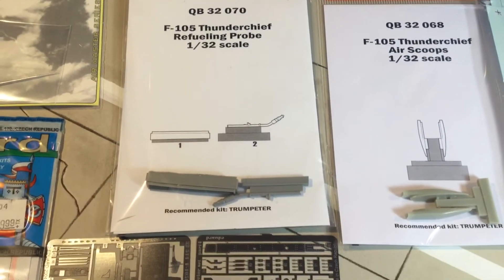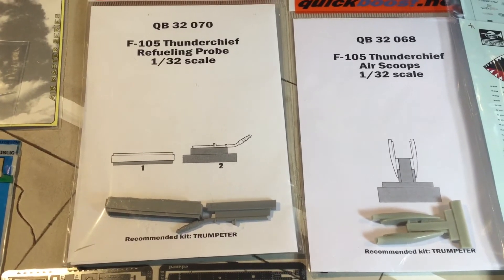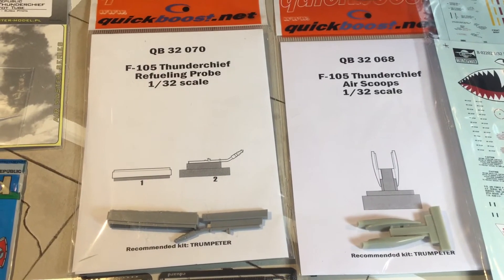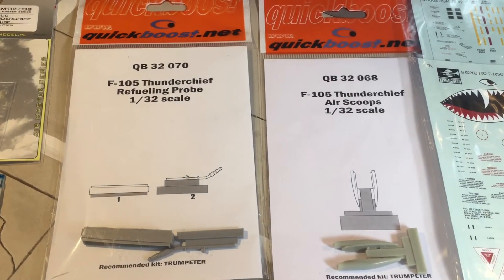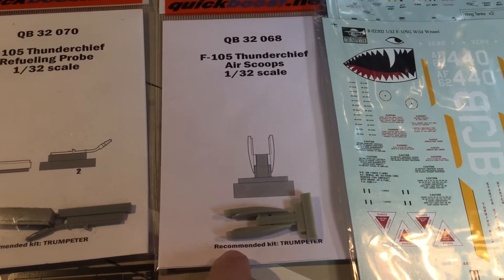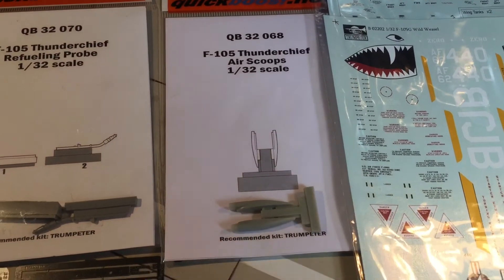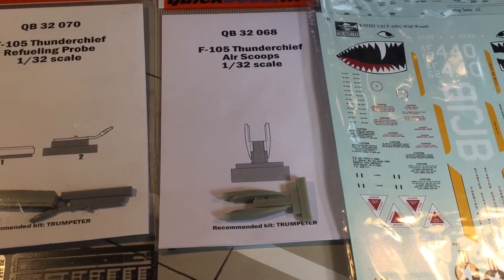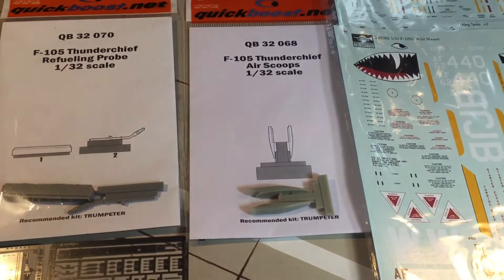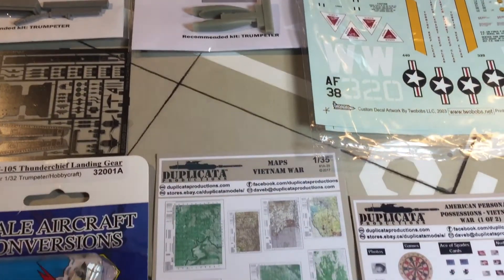And then the Quickboost sets for the refueling probe — I thought that was a nice little set. I buy these things and if I don't use them I'll sell whatever I don't use. The scoops from Quickboost as well — I thought those were kind of cool. I bought these from B&A Models, so I figured if I'm paying for shipping anyway, I might as well just get whatever goes with the plane.